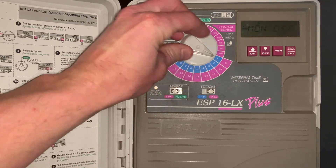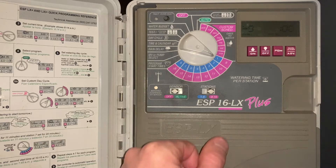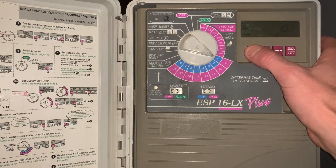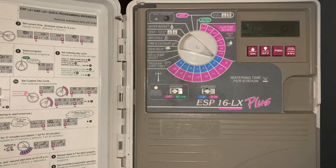The next setting is set station run times. In this case, we've got 16 zones — the first row is one through eight, the second row is nine through 16. For example, if we want to adjust the station run times on zone one, we click it to one through eight and then hit the plus or the up and down arrow to set the amount of runtime we want on each particular zone.